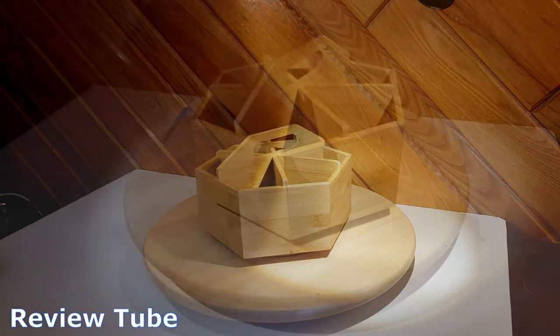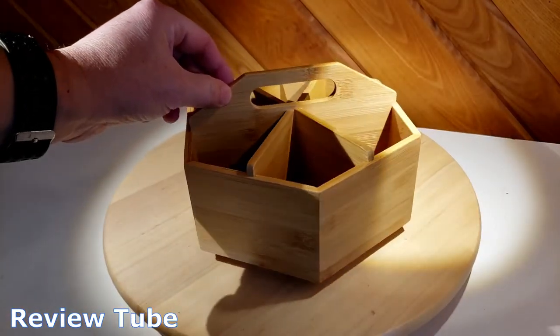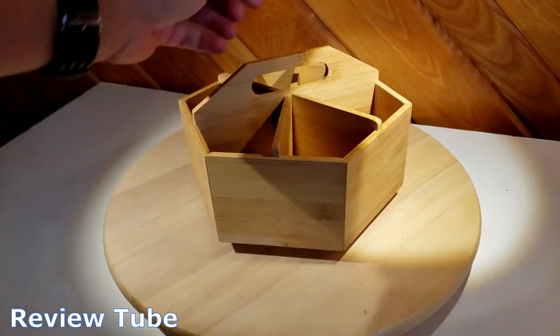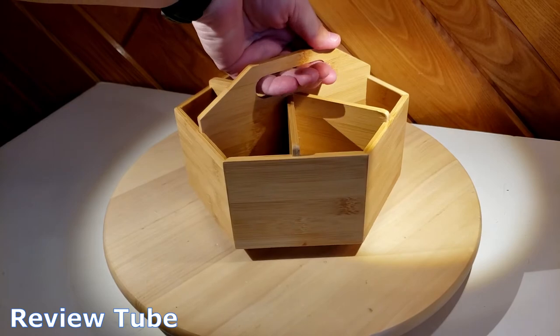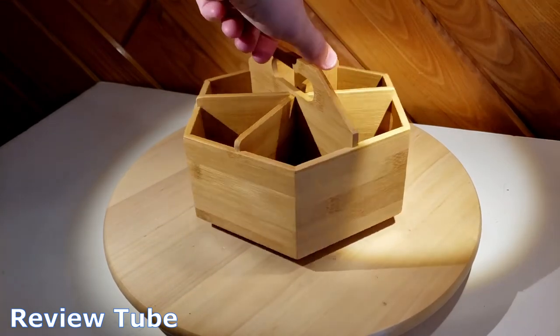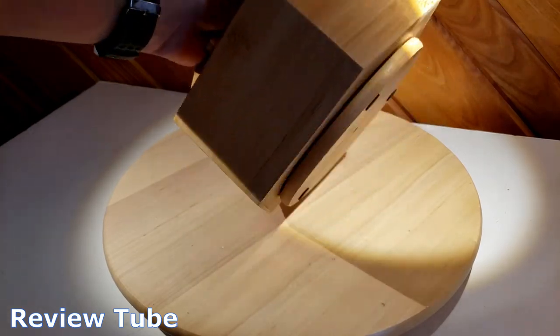Pulling it out of the box right away, it's an attractive unit. Zooming in, you can see this is all bamboo design. There are six large compartments on top. It is organic, and as you know bamboo is a highly renewable natural resource. There's a nice handle in the middle to pick it up and take it around the house or wherever you need to go.